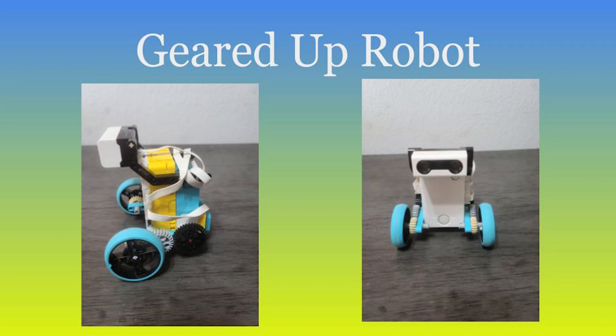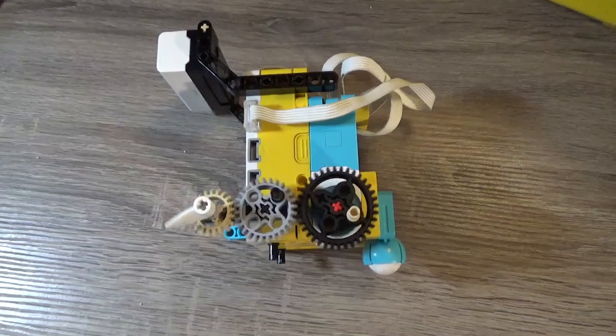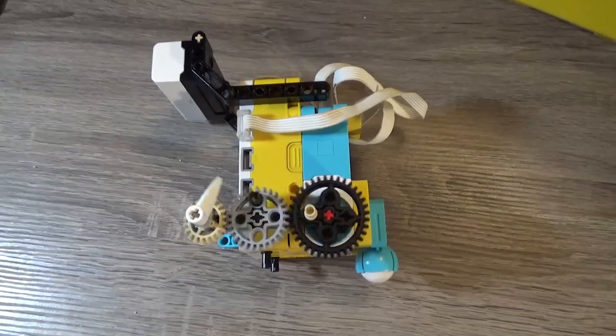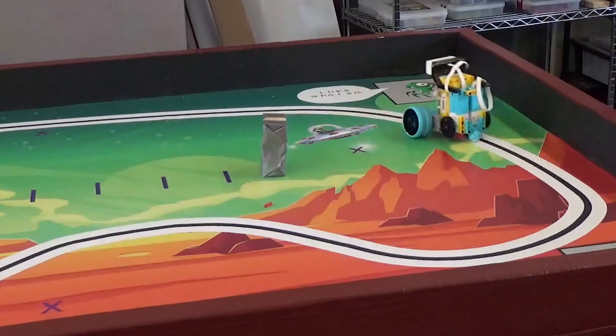The fourth robot I had my students build was never able to accomplish what I initially intended it to, but it's still a new build and it exposes them to three new concepts. The robot uses a set of gears in order from largest to smallest to drive the wheels and speed the robot up. It uses the distance sensor to control the movement stack, and it naturally runs backwards so the kids have to switch the movement motors to get it to run forwards.